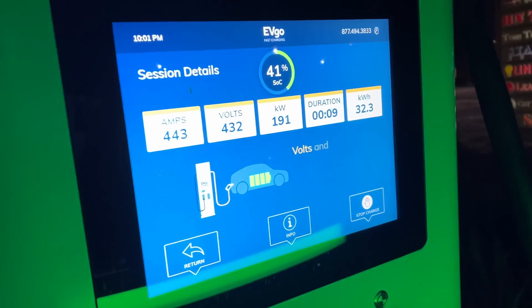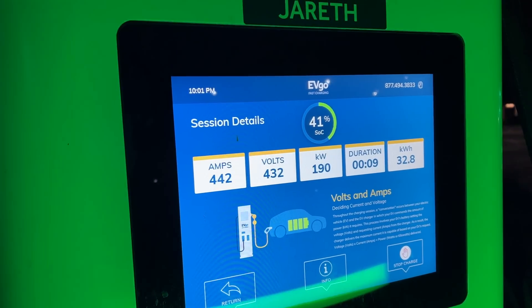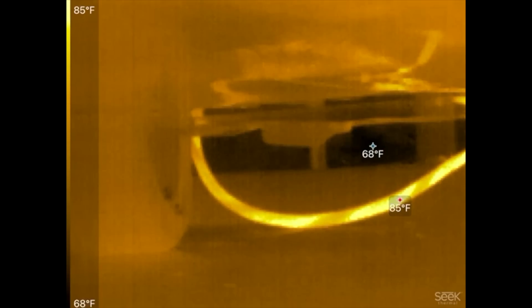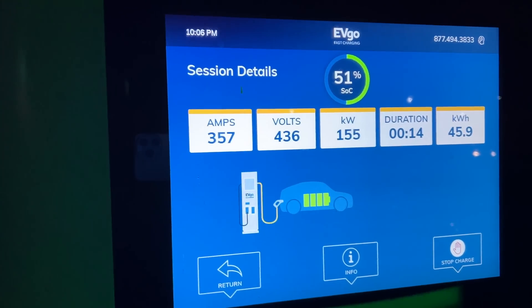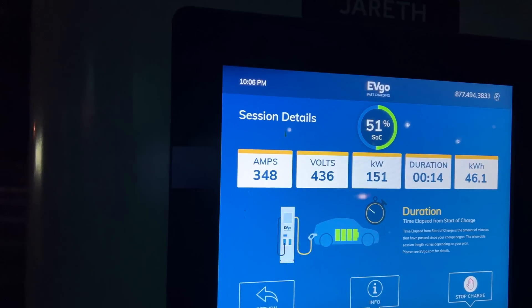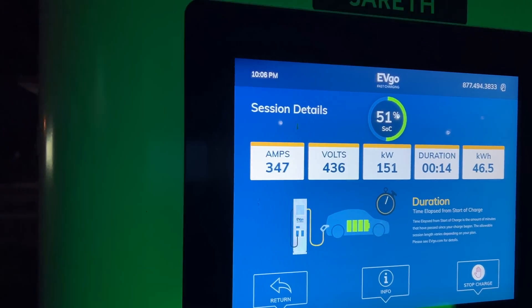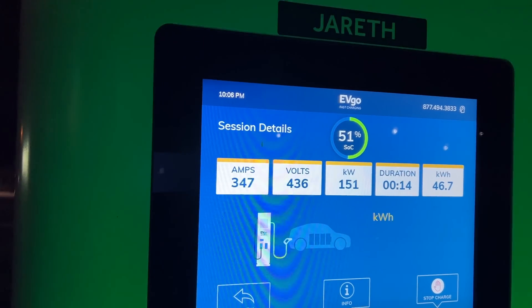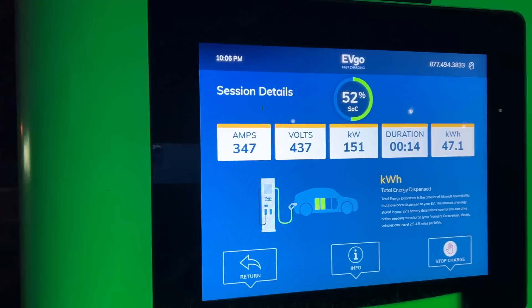It's starting to taper down — 442 amps, 432 volts at 41%. Those fans are going crazy now. So 436 volts divided by 108 cells in series is over 4 volts per cell. Maybe the ramp-down is because the voltage of the cells is already too high, and in order to decrease damage to the cells, that's why they ramp down. It might have to do with the voltage and not with heating, but I don't know — I'm just guessing at this point.